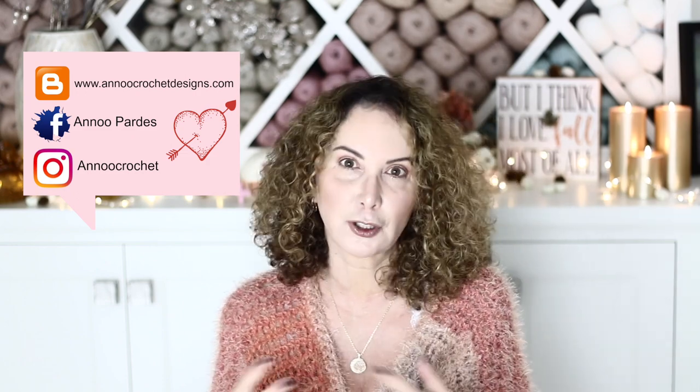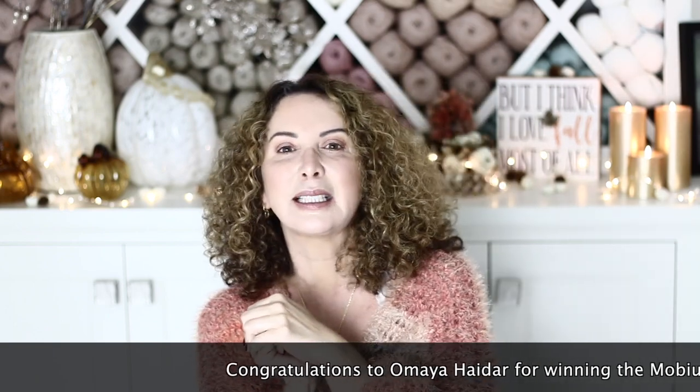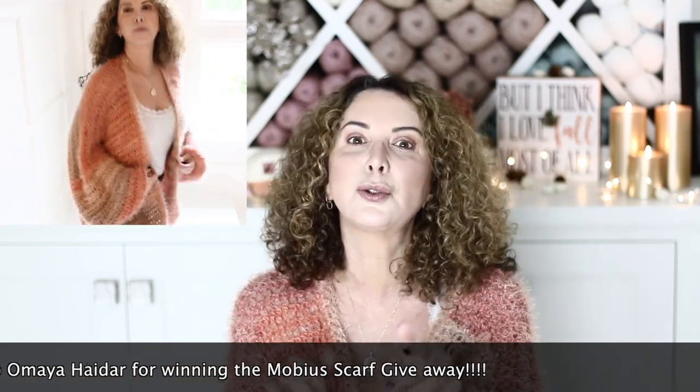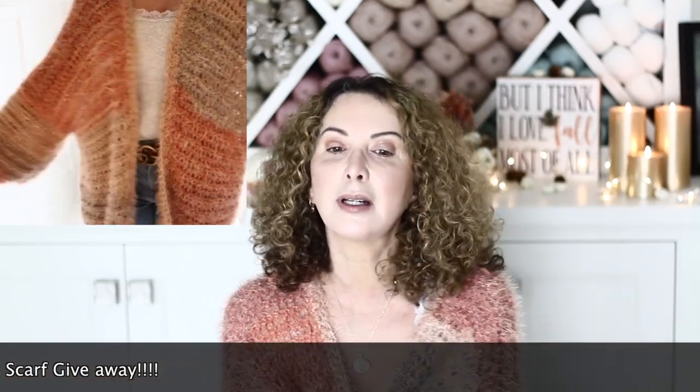Congratulations to the winner of the last tutorial — my Mobius scarf slash headscarf tutorial. I'll put a link right there if you want to check it out. I will send you your skein of Loops and Threads Chameleon yarn in the Blueberry color. Please make sure to go to my email address shown here and send me your physical address so I can send you your yarn.